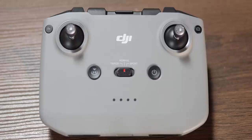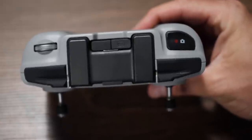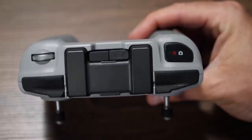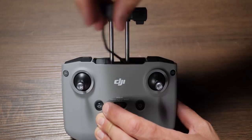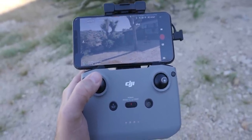On the top of the controller, you have one jog wheel that controls the gimbal tilt — moving it up or down — and on the other side is your record or camera button. When flying, click this button in the upper right-hand corner to start video recording or take a photo, depending on which mode you're in. On the bottom is a USB-C port for charging. On top is where you mount your phone: pop out the top element, adjust it to your phone size, and connect using the cable DJI supplies for your phone type.